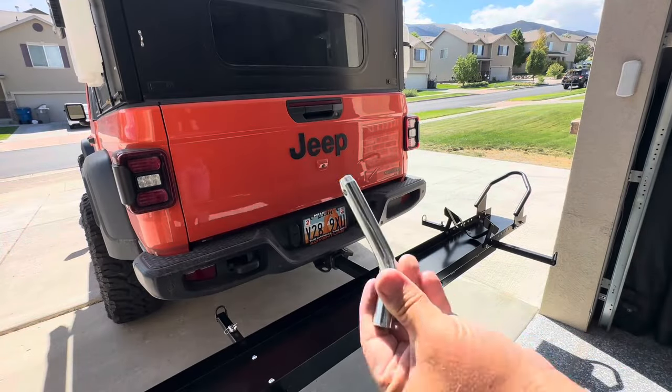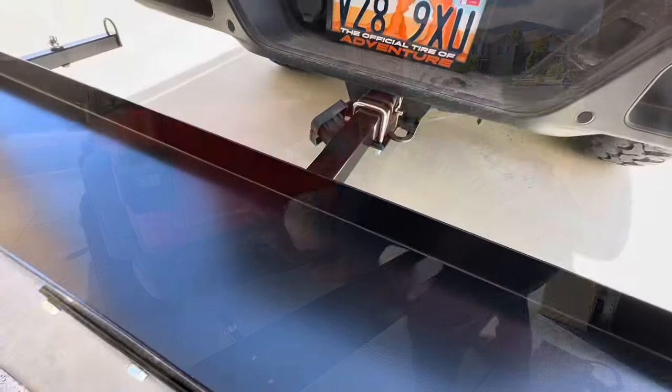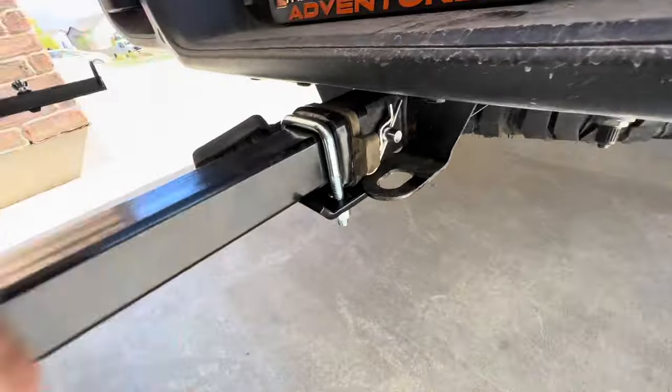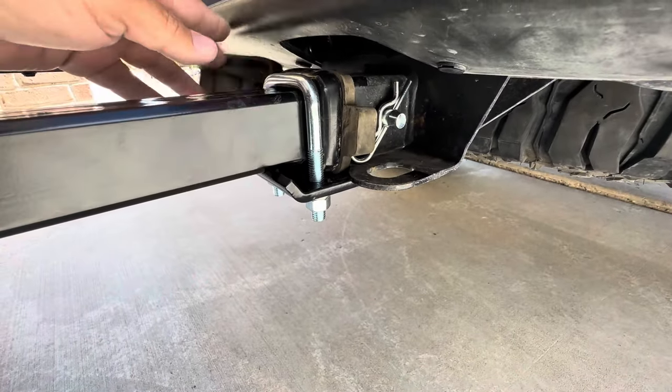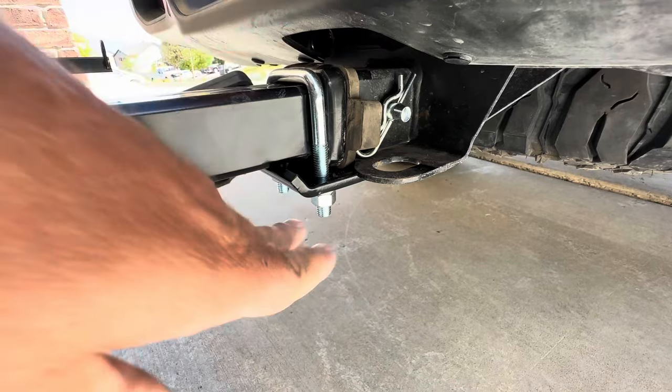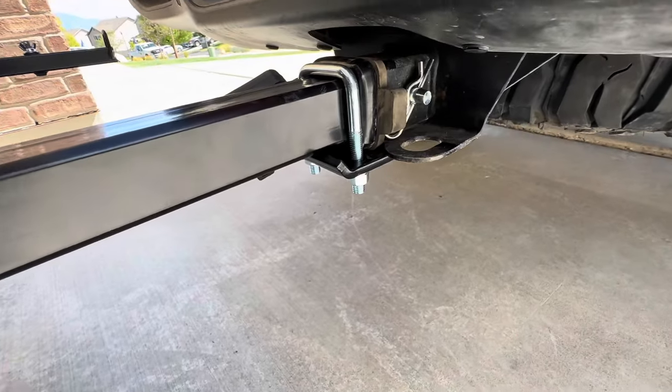This did come with the pin for your trailer hitch — the hitch securing pin. If you've never used one of these anti-wobble devices on your hitch, that's how it works. Slide it up against there flush, as tight as you can. As you tighten these bolts down — the U-bolt — it sucks up against there and removes all that side play.